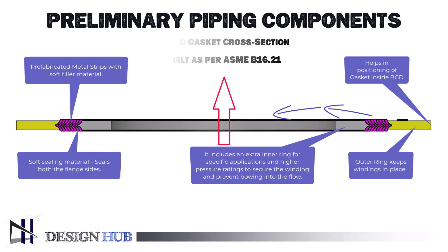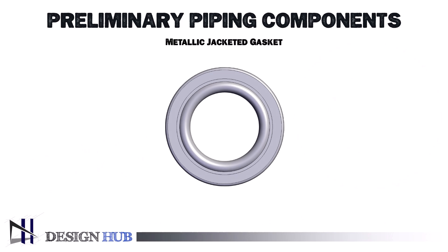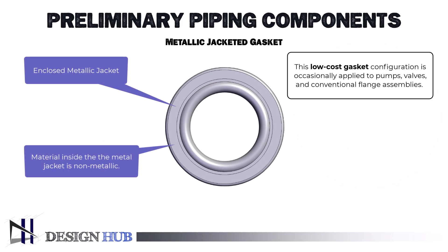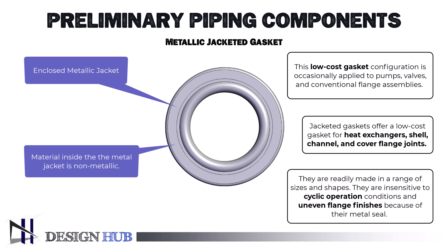The material used to make jacketed gaskets is non-metallic and is kept inside a metallic jacket. This low-cost gasket configuration is occasionally applied to pumps, valves, and conventional flange assemblies. Jacketed gaskets offer a low-cost solution for heat exchangers, shell, channel, and cover flange joints. They are readily made in a range of sizes and shapes, and are insensitive to cyclic operation conditions and uneven flange finishes because of their metal seal.